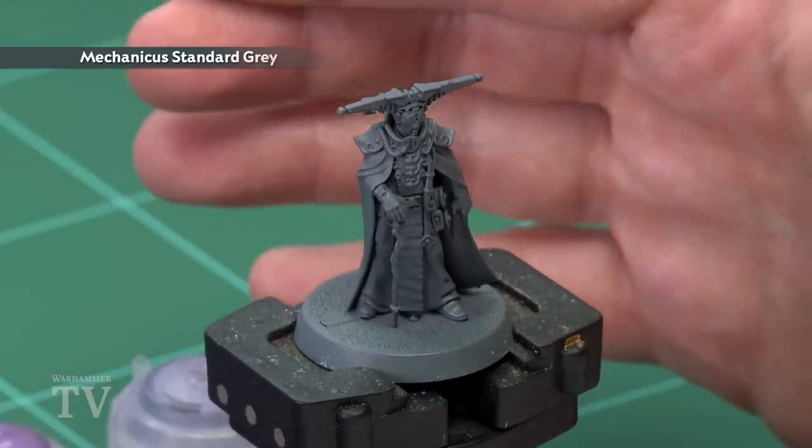In today's video we're going to be painting the purple robes of Esbern Locarno, the Imperial Navigator from Blackstone Fortress. The first thing we need to do is undercoat the model. As you can see here I've used Mechanica Standard Grey, a nice neutral colour for all the colours we'll be applying.